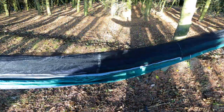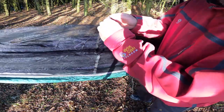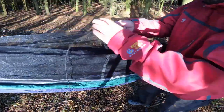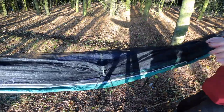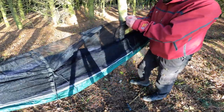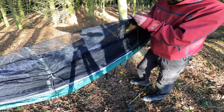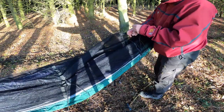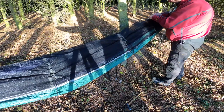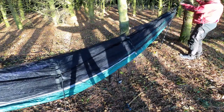It feels good, it feels comfortable already. Now that I've got the height adjusted, what we want to be doing is putting the bug net up. And this is where I think could do with some different method. It's got these loops on the top and you put the bungee through. Spreader bars would be better — I know you can use twigs to spread the thing out, but get it up first.